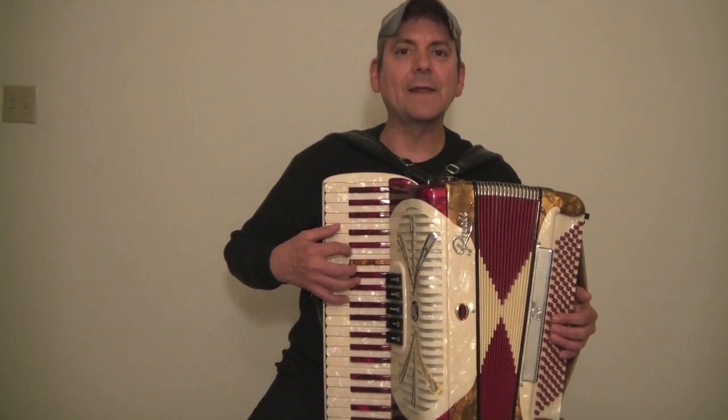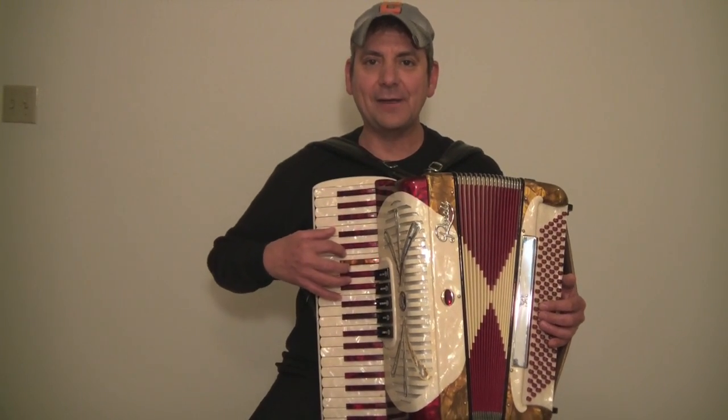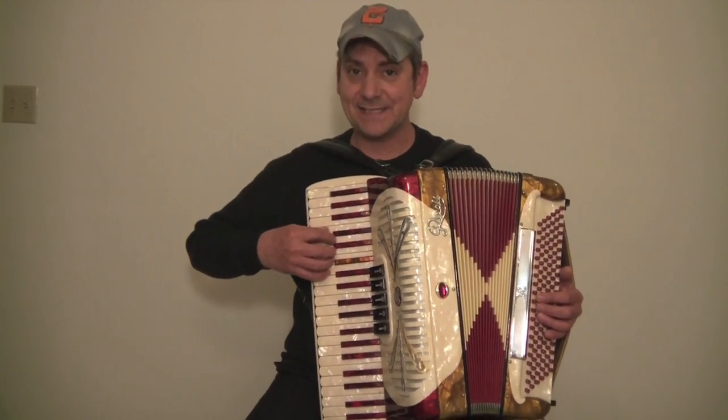All right, I think we got the hang of this. Now let's add that intro that we have: the one, two, three, four, five and back down, then do the C scale. Are you ready? One, two, ready, play.